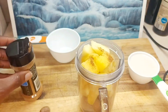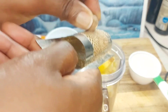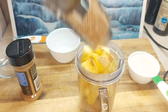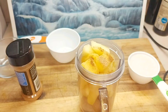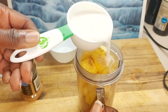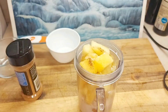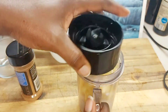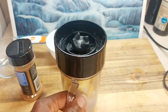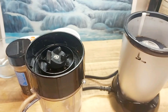Then we're going to be grating our nutmeg — you can get nutmeg pre-grated, but I like to use a whole nutmeg and just grate some on top. Then we're going to be pouring our coconut milk. You can use almond milk if you're allergic to coconut. This is a natural homemade coconut milk that I grated, blended, and freeze so I can have it whenever I need it. We won't be using any ice in this recipe.